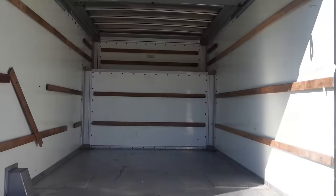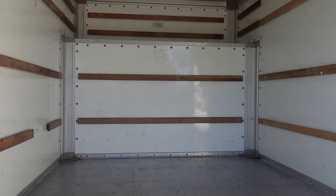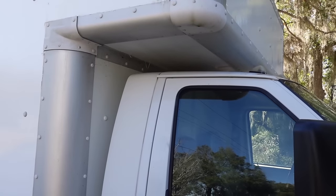Hey everybody, this is Bill with Live Simple Live Free. The very first thing I need to do to convert this old box truck into a camper is to cut an access door from the box into the cab. Our plan is to cut an access door there and also put a door in the side, but the access door is the first project — it's the cheapest and the easiest to do.